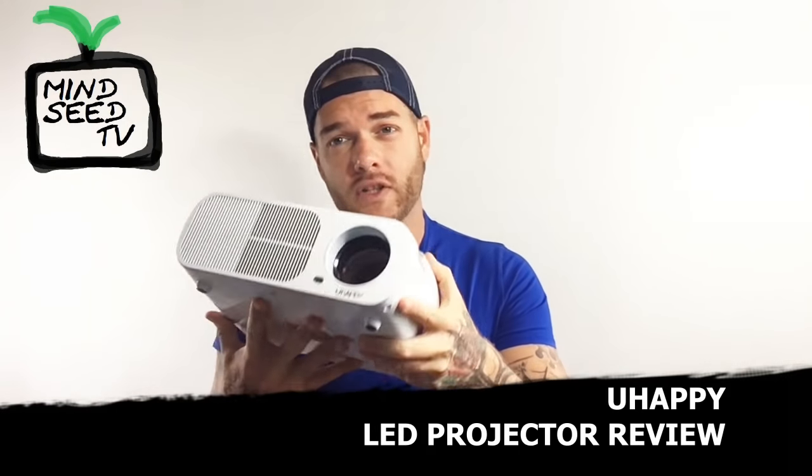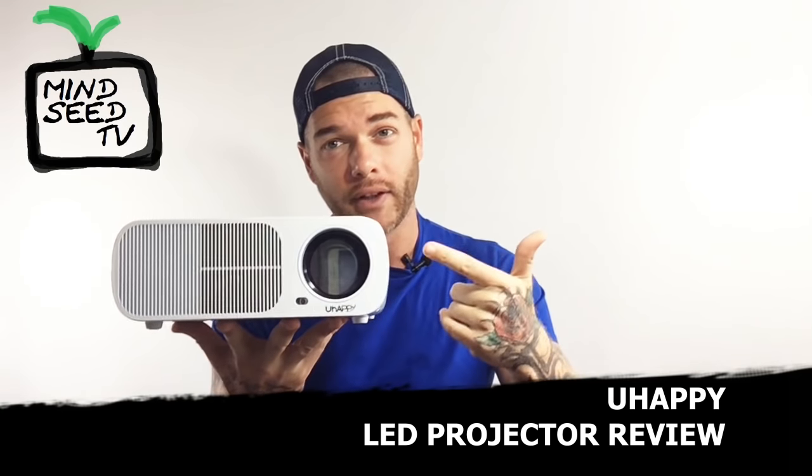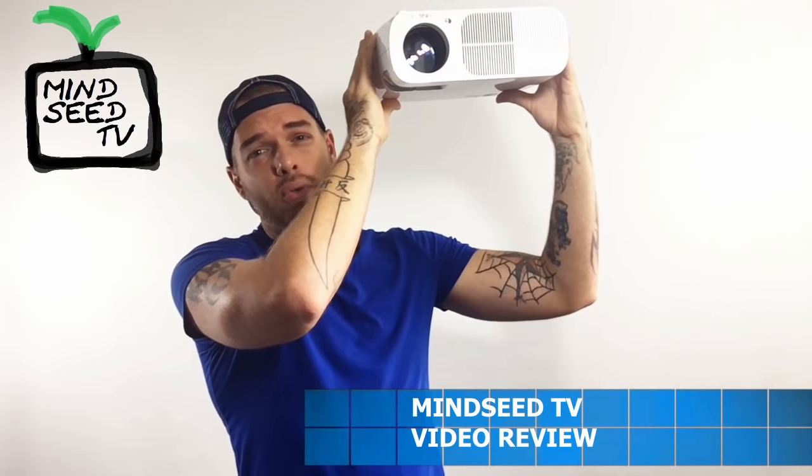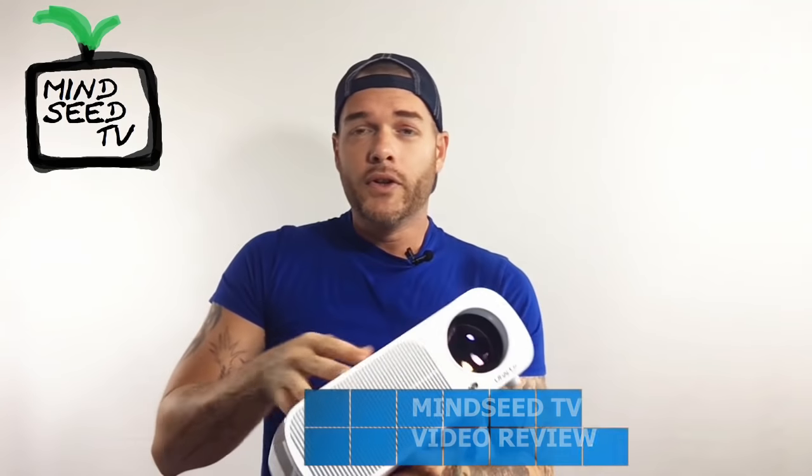So there you guys have it — that was the U-Happy projector. This thing is pretty sweet. It has 2600 lumens, which gives you a lot of light, so even if it's a little bright or daytime you're going to be able to see it. It has a cool feature where you can flip it and program it to play upside down, so if you want to mount it to your ceiling, you can — that's a really nice feature. You've got your HDMI slots, audio video inputs, everything. Easy focus. I like it.